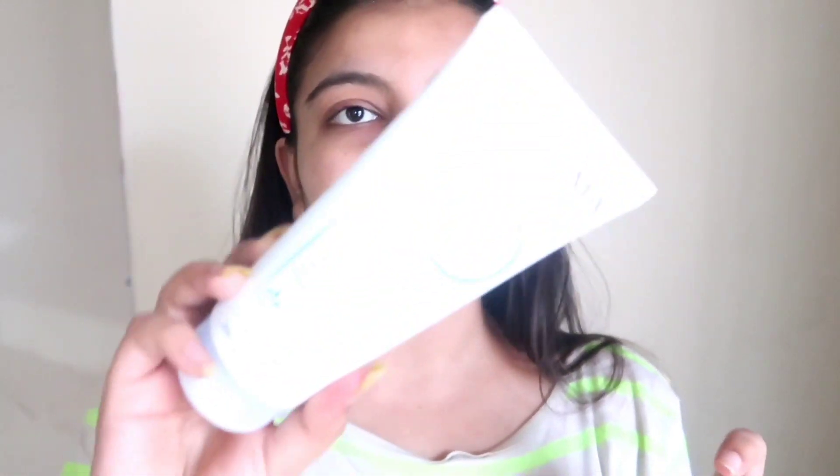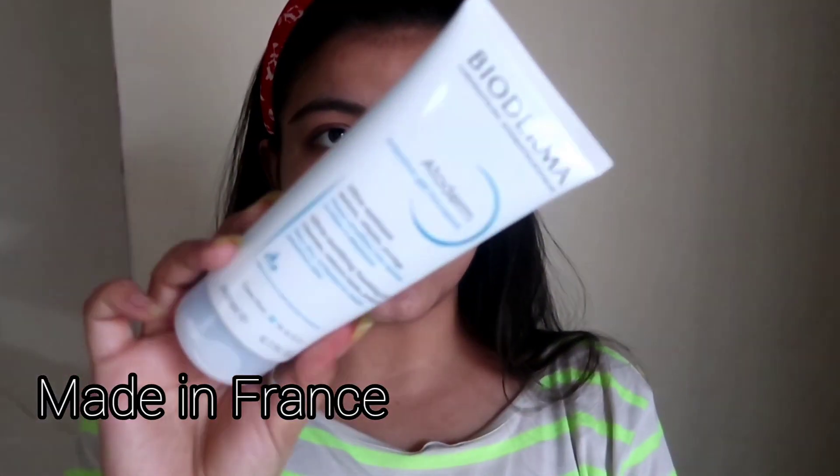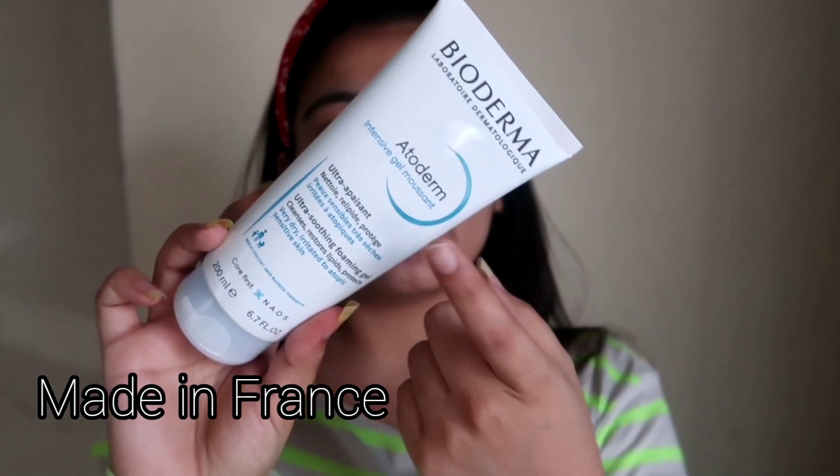Usually before I go to college, I do a two-step skincare routine because the weather in Uttarakhand is really really dry, plus I have Sahara Desert dry skin. I follow this very simple, very easy, and very basic routine. I'm gonna show you guys what I actually use — starting with face wash. I use Bioderma's Atoderm face wash.